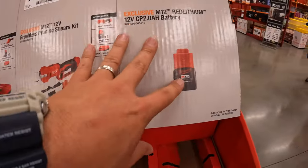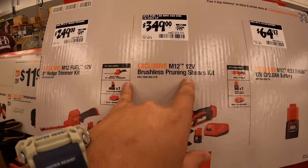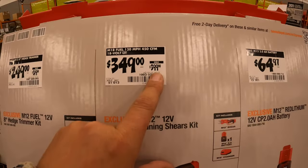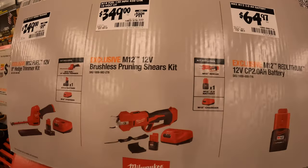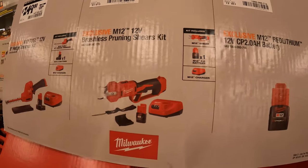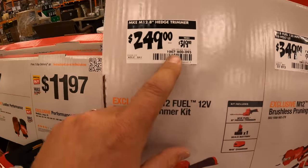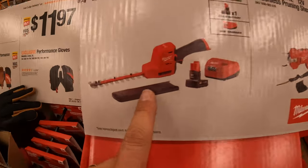They have a regular 2-amp-hour battery for $64.97. They do have the brushless pruning shear kit for $349, was $399. Considering that's a brand new tool, that $399 is a made-up number because this is the first time it's actually in-store. It does come with a 2-amp-hour battery and charger — no soft case or bag. And then they have the 8-inch baby hedge trimmer for $249, was $319. Comes with a 4-amp-hour battery and a charger.